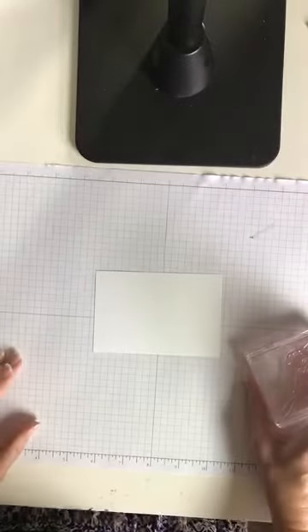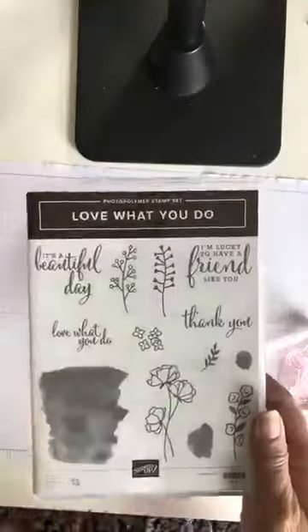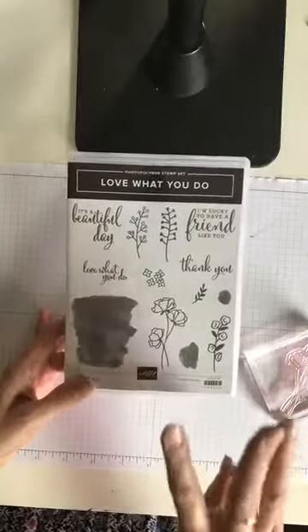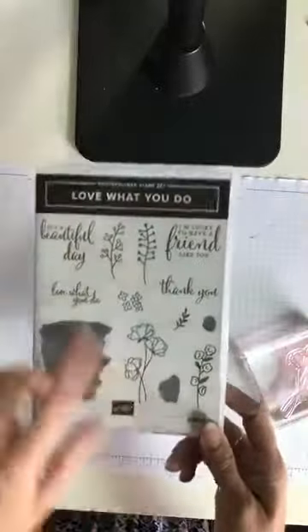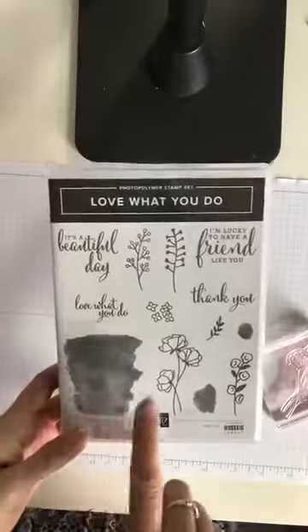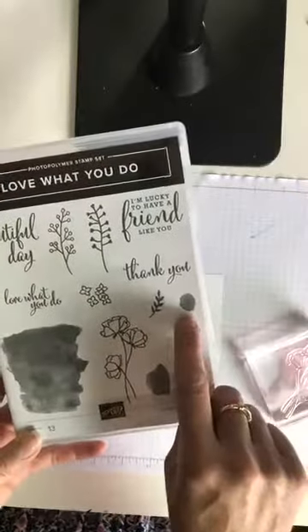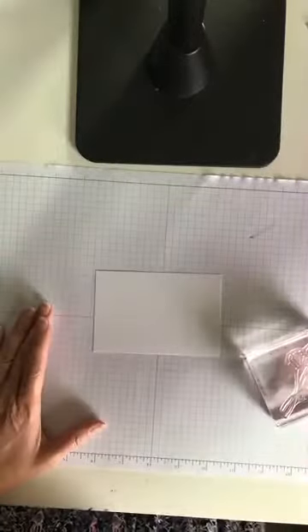I'm also using the new Share What You Love stamp set — I've already put those on my blocks. This stamp set is part of the new pre-release available right now in three levels: basic, medium, and the full set — and of course I had to have it all. This is the Love What You Do stamp set and I'm going to use the watercolor wash background with these pretty little flowers and stamp 'It's a Beautiful Day.' Today mimics what I did on my blog yesterday.